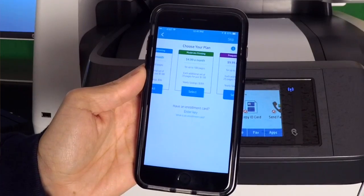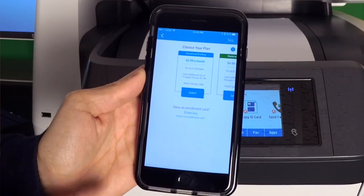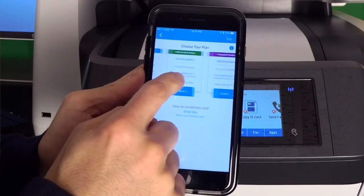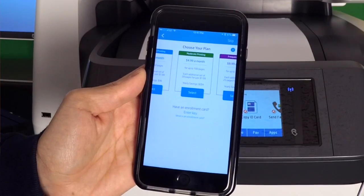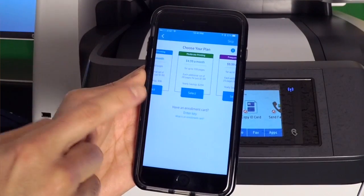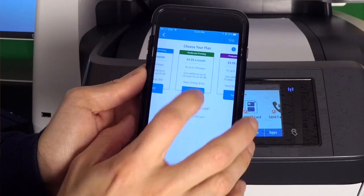Here are the three plans to choose from: the $2.99 a month plan gives you up to 50 pages; the $4.99 plan gives you up to 100 pages; and the $9.99 plan gives you up to 300 pages. I'm probably more in the 100-page plan, though I'll sometimes fluctuate between 100 and 300. The great thing is I can upgrade or downgrade at any time, so let me go ahead and select that.